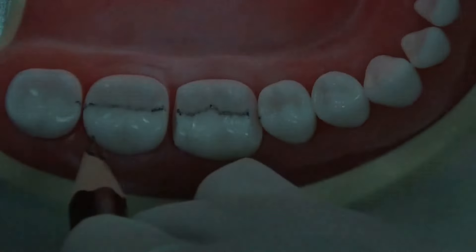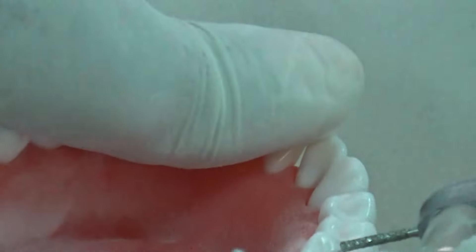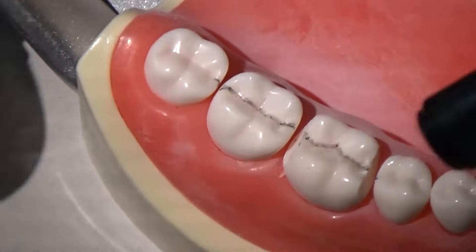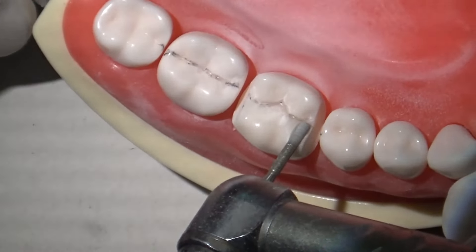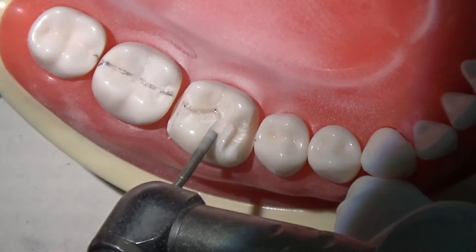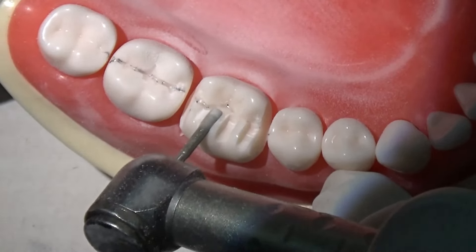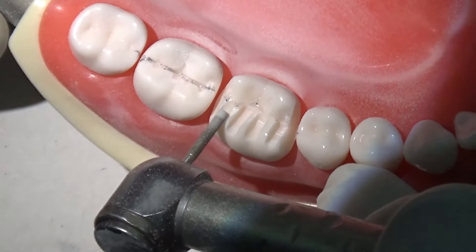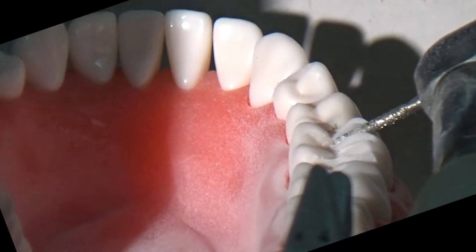After doing this crucial step we can proceed with the occlusal preparation. I normally mark the central fossa so that we are sure we are within the same limits of the central fossa. After preparation, if we don't maintain this location, the technician might shift the central fossa away from where it actually is, jeopardizing the strength of the restoration. We start with depth cuts, placing them according to the depth of the bur being used. In this case the bur is 1.35 mm, and we make sure that both the cusp tip and the central fossa are reduced with the same depth.